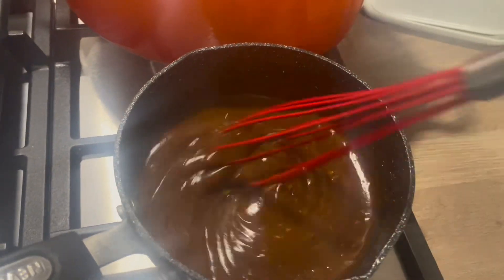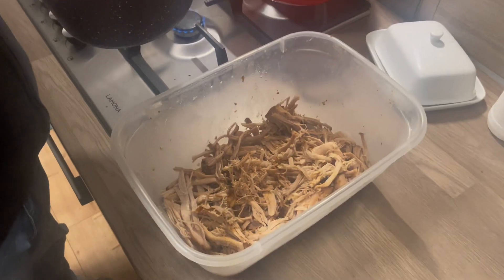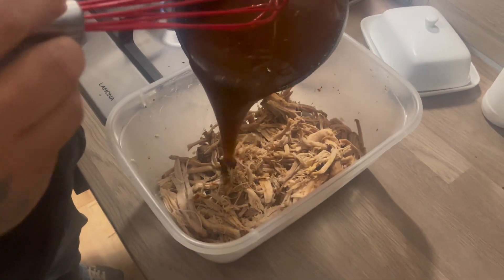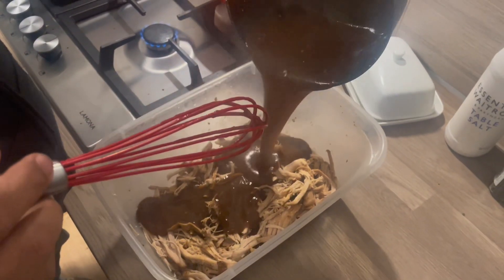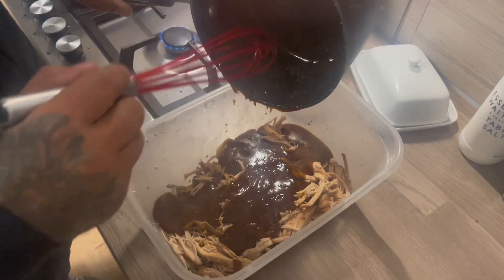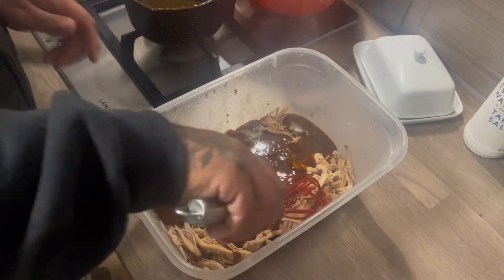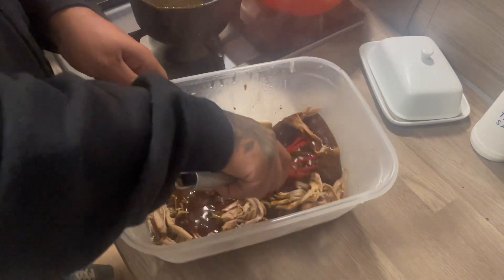All those juices I said to save — this is the gravy. Beautiful and thick. All we're doing at this point is just getting everything coated with this lovely, beautiful, silky gravy. Barbecue gravy is just so tasty. Make sure it's all coated — pour it all over and just give it a good old mix together.